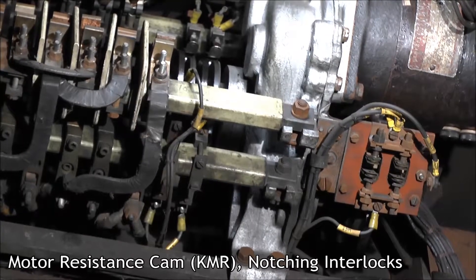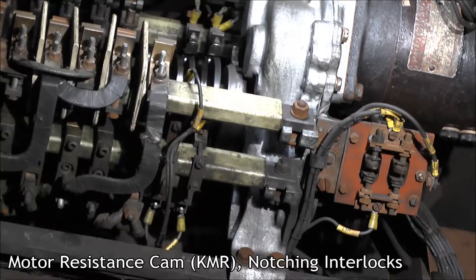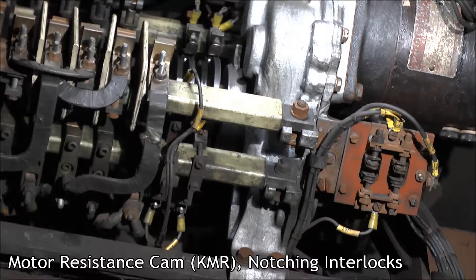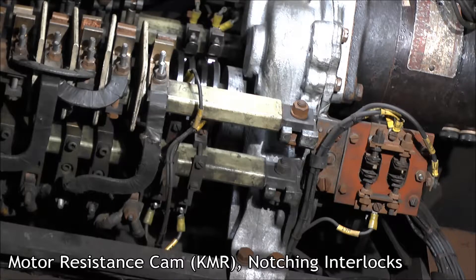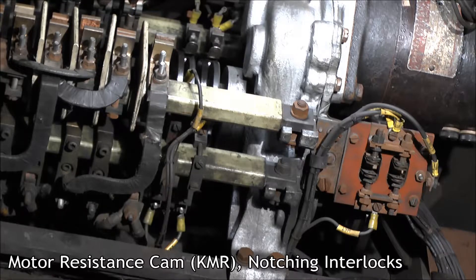Switching, series, parallel, coast, brake, coast, switching, series, coast, switching, coast, and coast. Good.